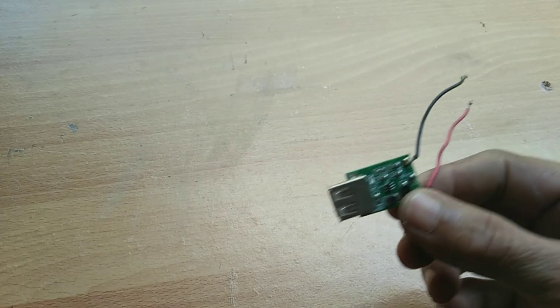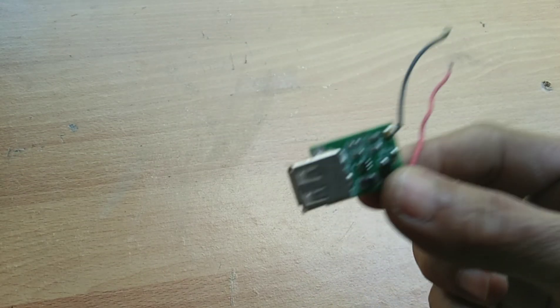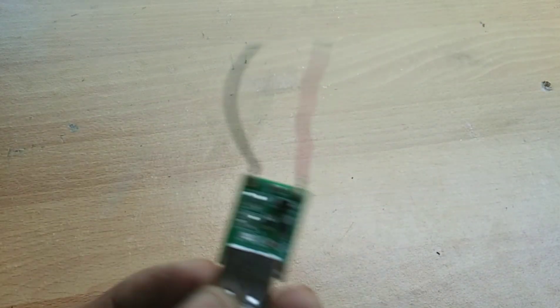A charging module from a broken cell phone charger — I got this from my other broken cell phone charger. You can also order this online on Lazada or Shopee.